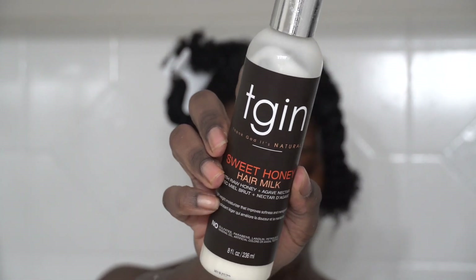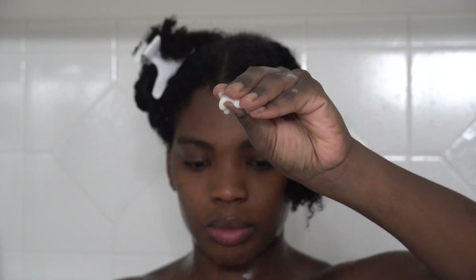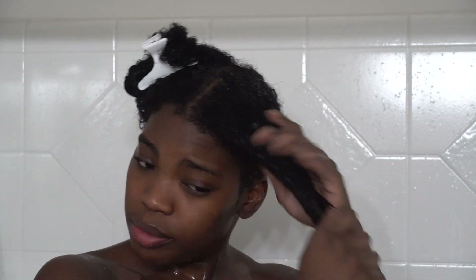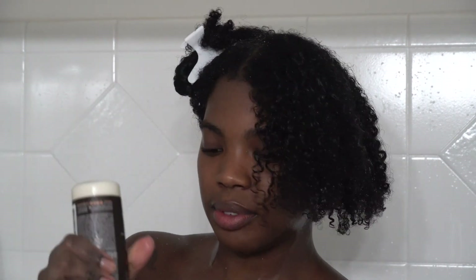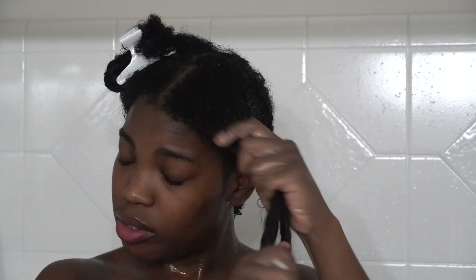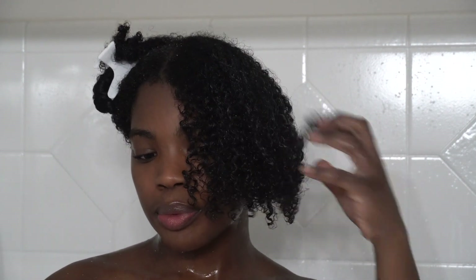The first thing I'm going to use is the Sweet Honey Hair Milk by TGIN. I use this as a leave-in conditioner — I feel like this is super moisturizing. Butters and milks are really moisturizing for your hair, and it's not a super thick consistency, it's a little runny, which I like. My hair loves a lot of water so any product like that I really love.